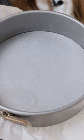Cake tin — I just lined it here with a bit of parchment paper and I oiled the sides as well. Preheat your oven; we're going to turn it on to 180 degrees Celsius or around 350 degrees Fahrenheit.